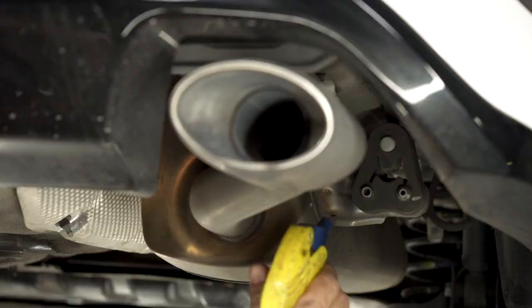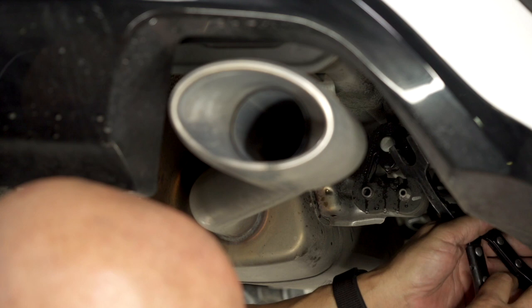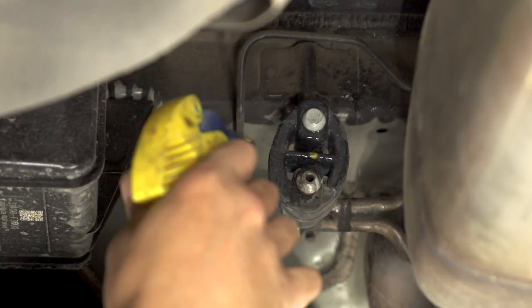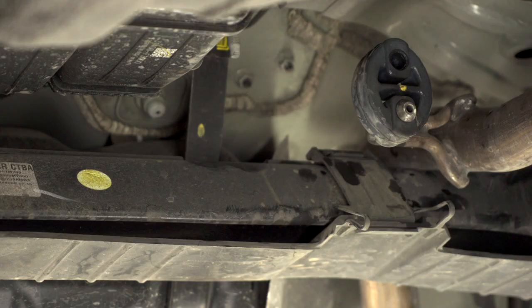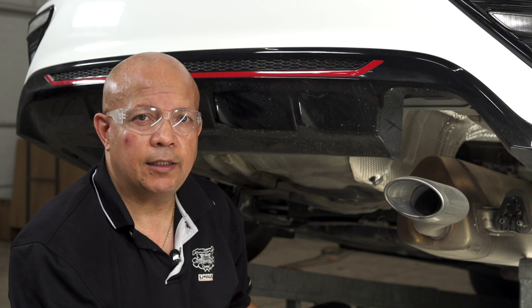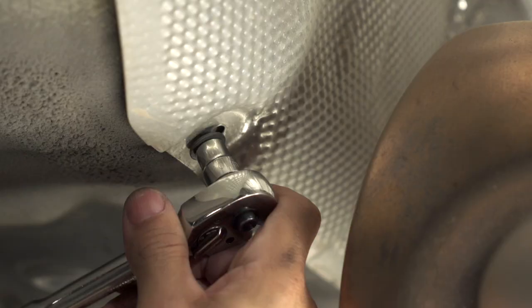We're going to be spraying the rubber retainers with soapy water, and we're going to repeat the same process on the rubber retainer towards the front of the vehicle. As you can see, once the exhaust is lowered, we have the cross members supporting the exhaust.